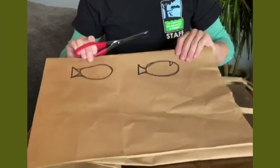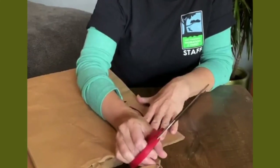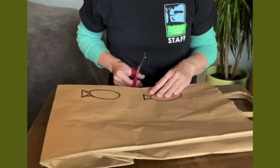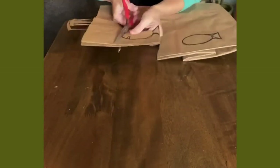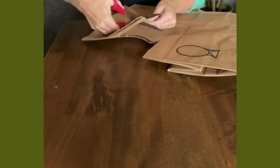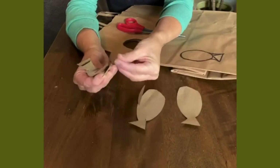Next we're going to cut these sand dabs out. The reason that we put them on the side is because we'll be cutting through several layers of the bag and we'll get more sand dabs that way. Get help with this if it's too hard to cut through all these layers, or you can just do one layer at a time. I used a double bag and cut on the side where there are four layers — so I got eight sand dabs, just like that.